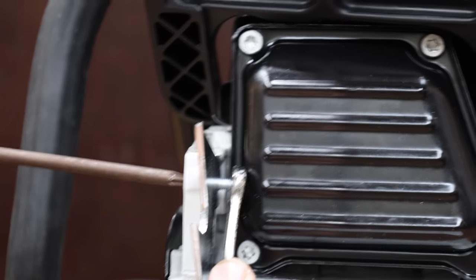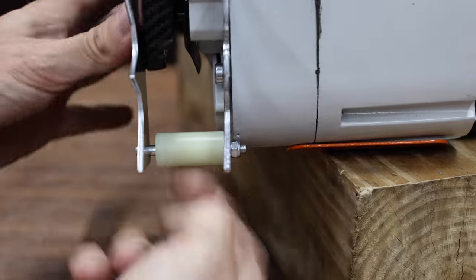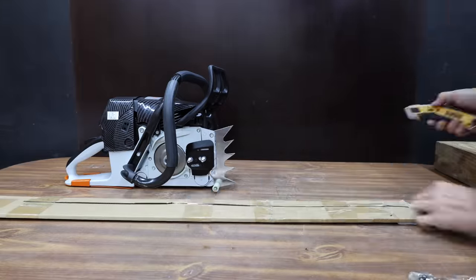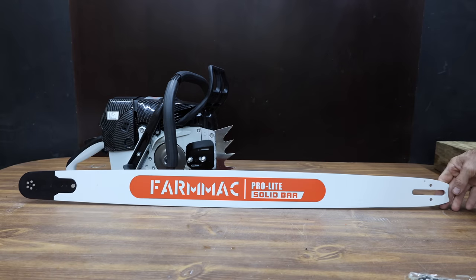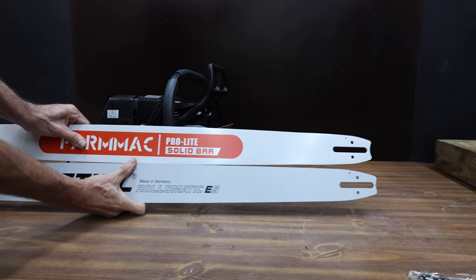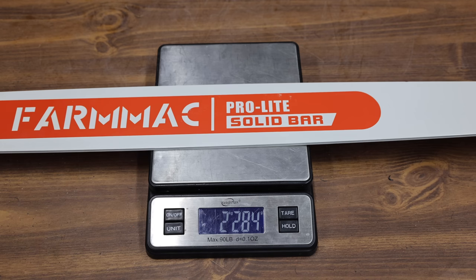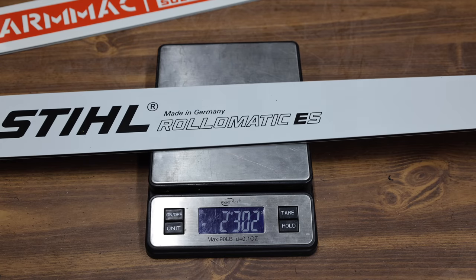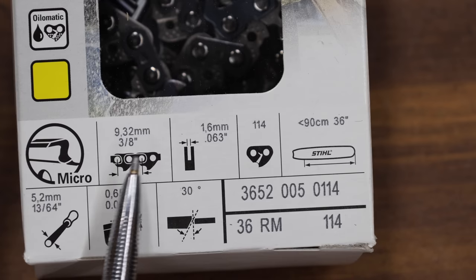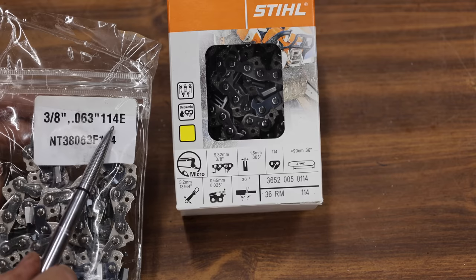Just like the Stihl, the Farmac comes with two felling spikes — one mounts to the chainsaw cover and the other mounts to the saw. The manufacturer claims the 36-inch bar with this chainsaw is 20% lighter than the same alloy guide bar. To give the saws a fair review, I went ahead and bought an extra Stihl bar and chain. The chainsaw bars look very close to the same and should be interchangeable. The Farmac bar weighs 2,284 grams, or just over five pounds, and the Stihl bar is a little heavier at 2,302 grams.